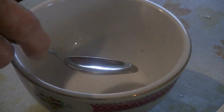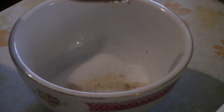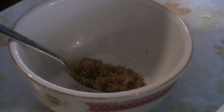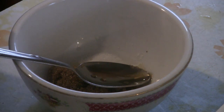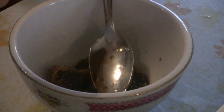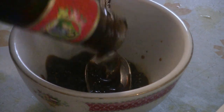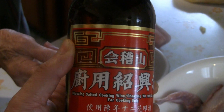Now we're going to put the sauce ingredients into a bowl: a teaspoon of salt, a teaspoon of chicken soup base, a teaspoon of sugar — we're using brown sugar here — a teaspoon of sesame oil, two teaspoons of light soy sauce, a tablespoon of oyster flavored sauce, and a teaspoon or two of Shaoxing wine, which adds a really nice robust flavor.